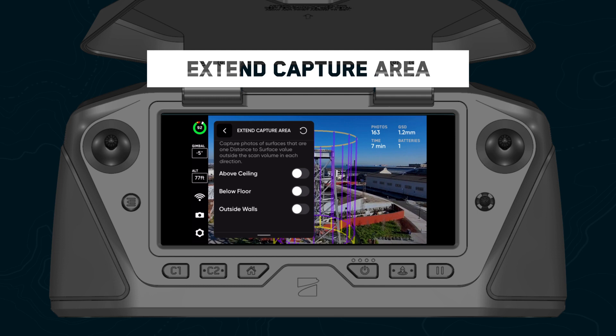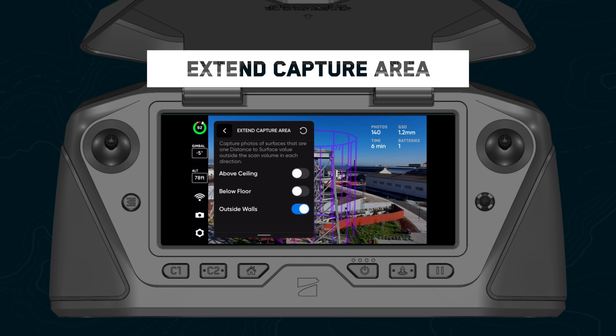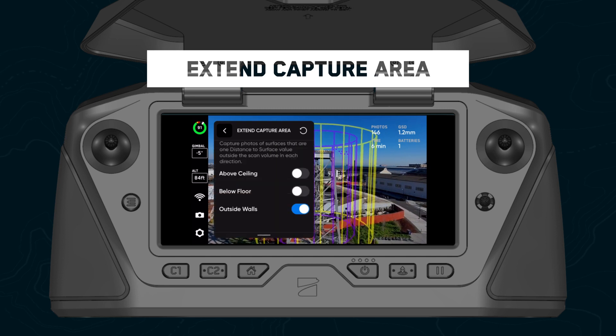Finally, we're introducing a new setting called extend capture area. When enabled, your drone will capture images above, below, or outside of your scan volume without flying outside of the volume boundaries. This setting is useful for indoor scanning or in situations where you need to capture images of the underside of a bridge.